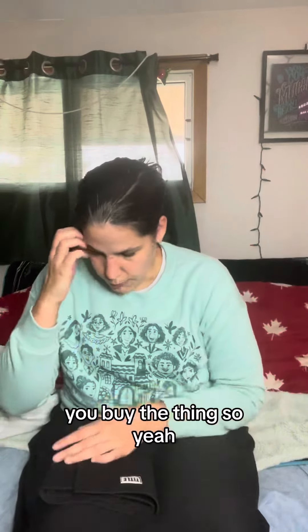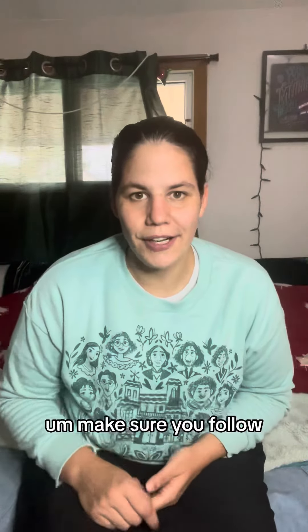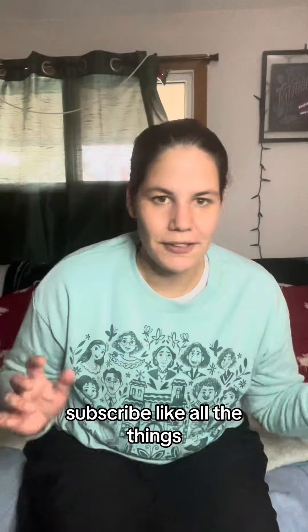I'm really excited to try out these new products from Title Boxing — not sponsored. If you like what you see, make sure to follow. If you want the review of those gloves in the next couple of weeks, make sure you follow, subscribe, and like all the things.